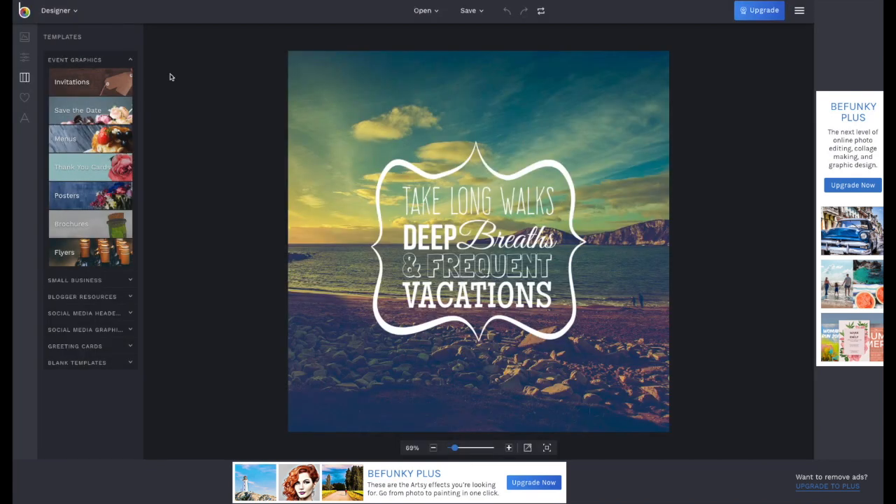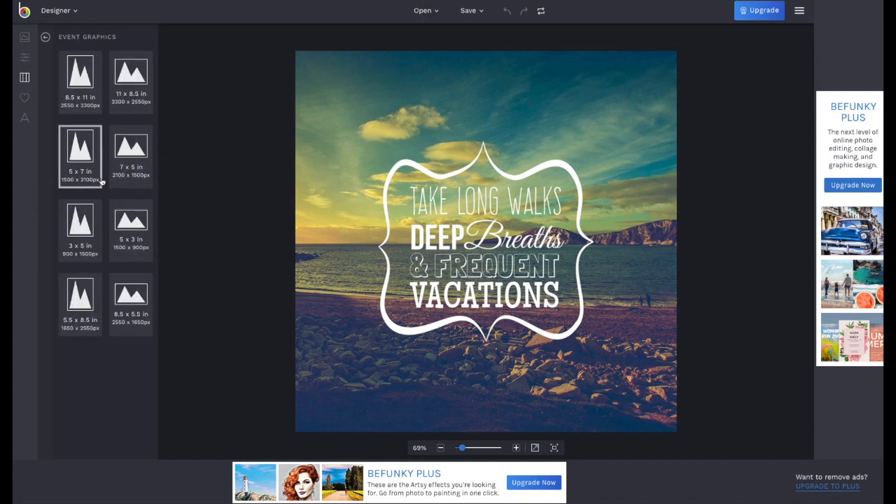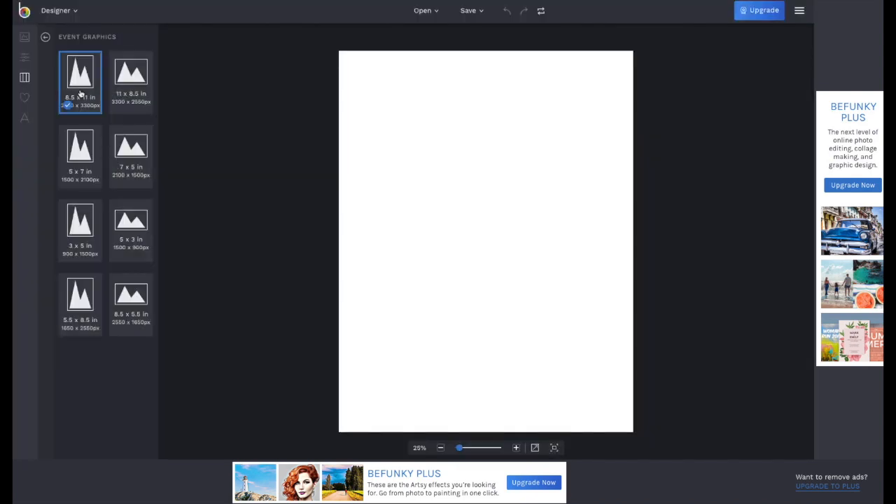A beautifully pre-made design will appear on your screen, but that's not what we need. On the left side, choose Blank Templates. I like to use Event Graphics because there you can find an 8.5 by 11 inch page — you can also use that for A4. Click that and the blank sheet appears.